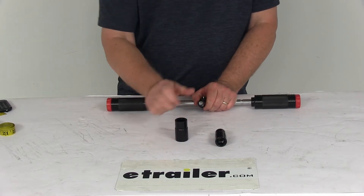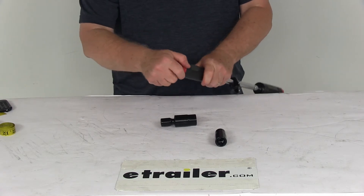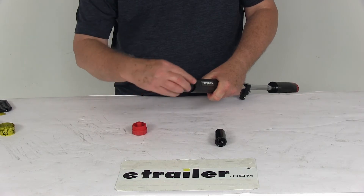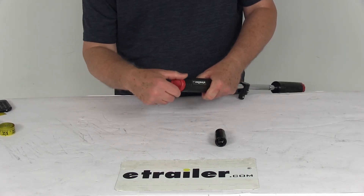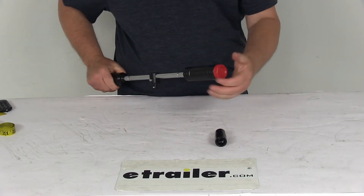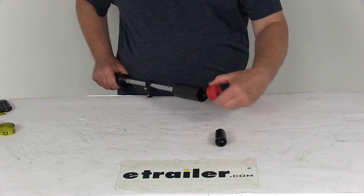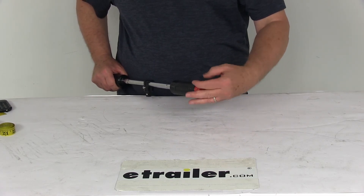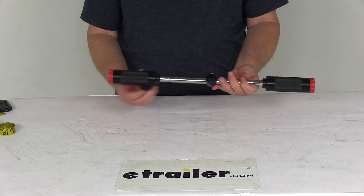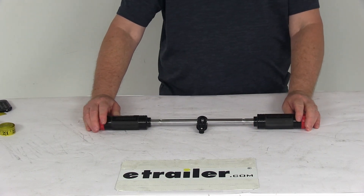When you're not using it, you can take it all apart. On the very end, unscrew the red caps and slide the socket and extension in, then attach the cap back on. On the other end, unscrew the red cap, take the remaining socket, slide it in, and put the cap back on. There you go — everything stored in one single piece. That should do it for the review on the Powerbuilt Universal Billy Club Lug Wrench. Thank you.